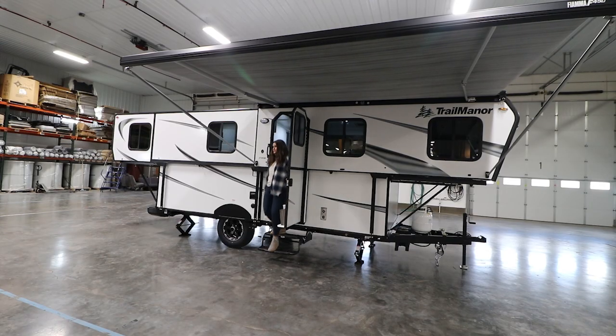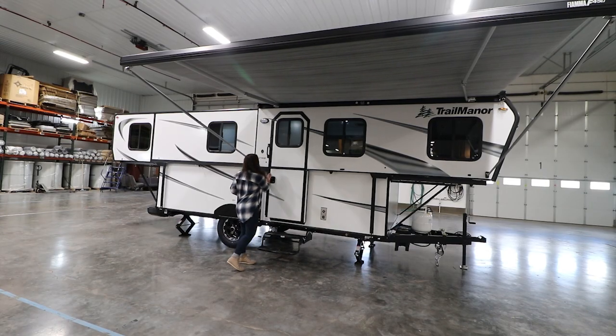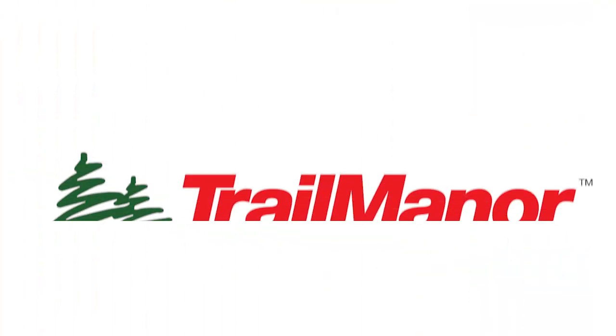Easy to tow, easy to set up, easy to store. It's easy to enjoy living the Trail Manor life.